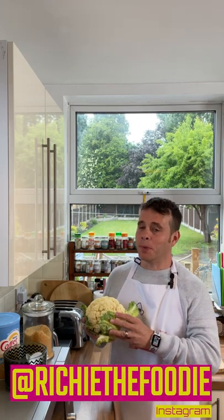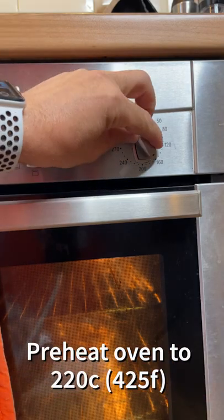This is cauliflower — boring, soggy, bland — but not today. Preheat your oven to 220°C.